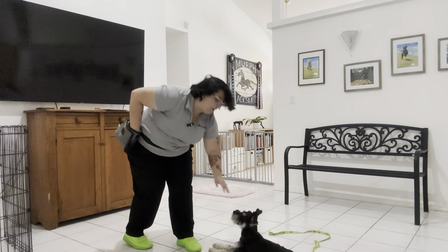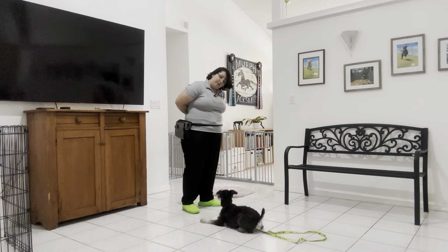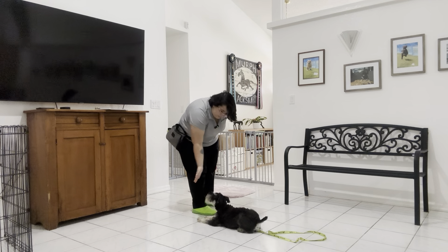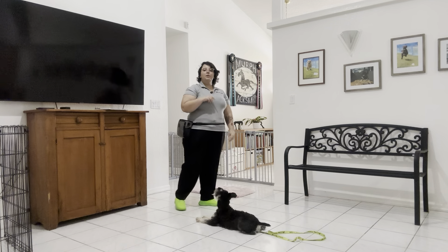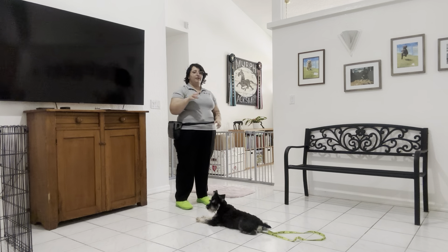I'm going to go ahead and release him and then move him so he can be a little better seen. Obi, down. Yes. Stay. The goal here is that I want to be able to walk all the way around him both directions without him breaking.